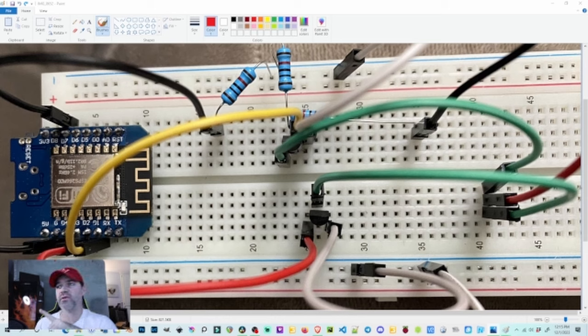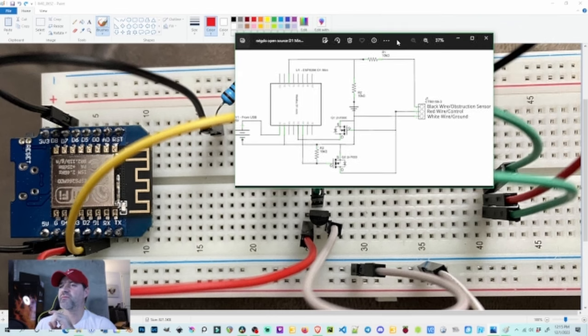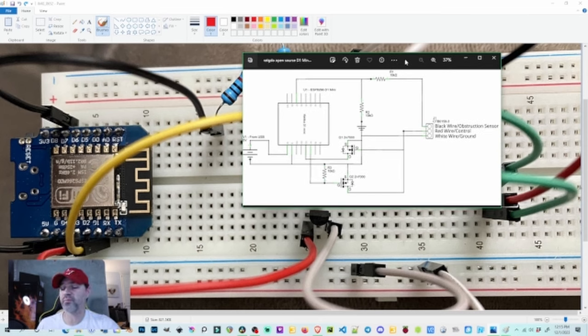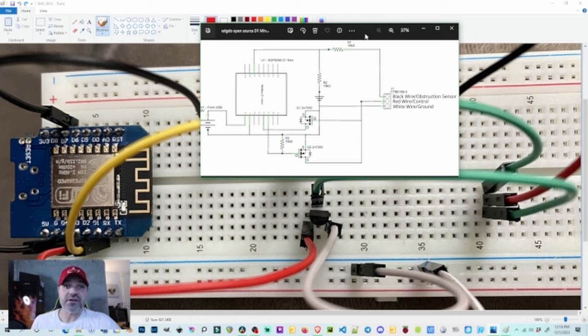I went to the rat-gdo project, looked through all their documentation, and found the breadboard diagram and also the schematic. There are other schematics for other chipsets — this one is for the D1 Mini which is what I have. They also have the ESP8266, the full-size ESP32, and a couple others. They've got pretty much anything you'd want to use listed, so definitely go check that out. Even if you just want to see how it works, go check it out anyway.